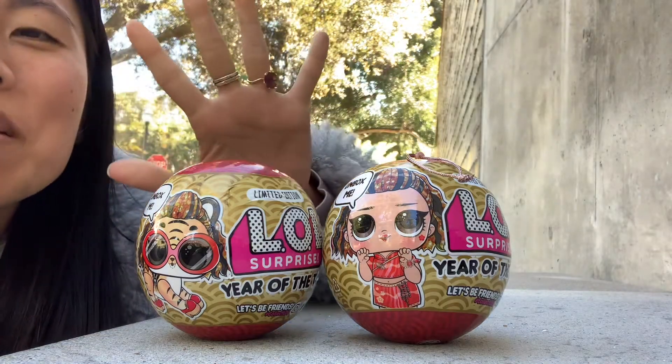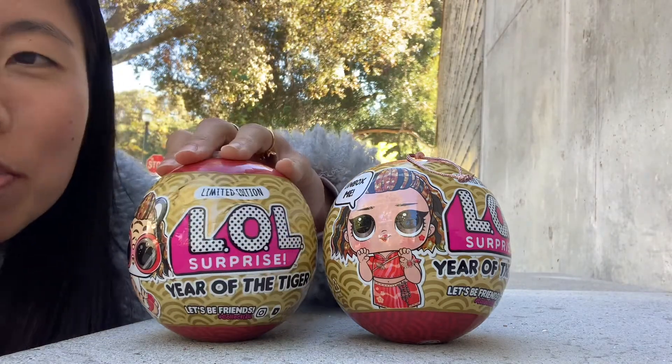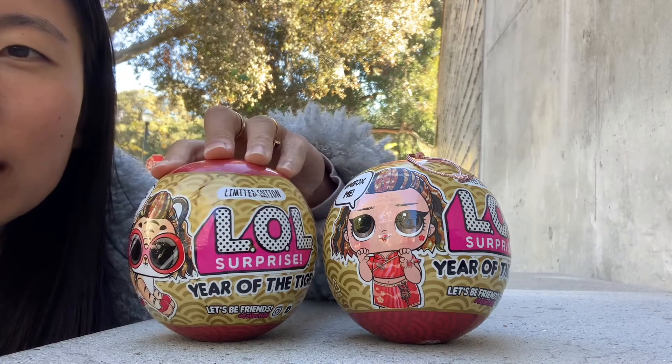Hey y'all, happy Tuesday. Today we are doing the LOL Surprise Limited Edition Year of the Tiger.